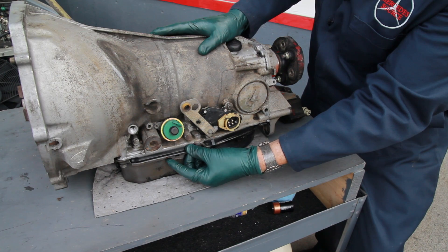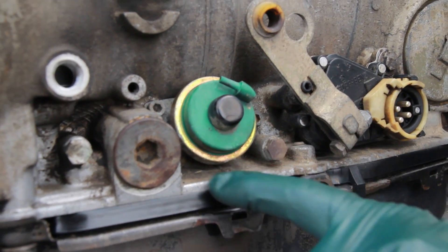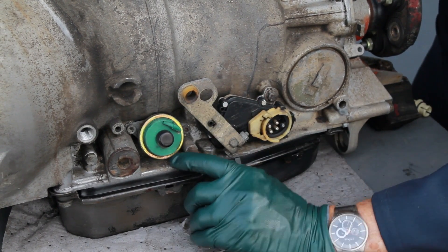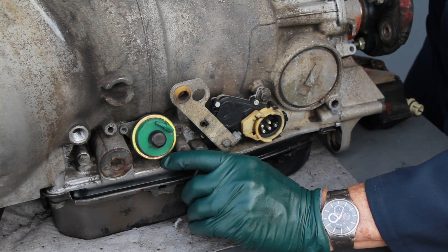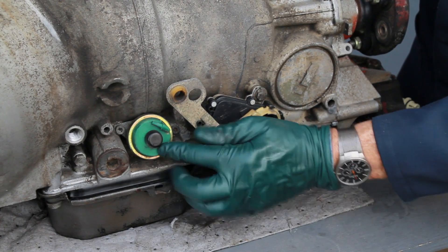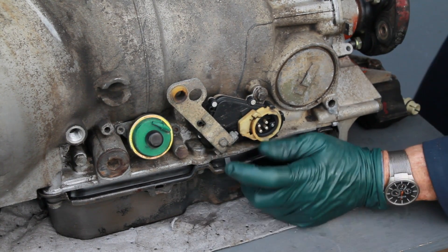Moving up here, you're looking at the vacuum modulator. Behind the vacuum modulator is an o-ring, so if you see weeping coming out of the back or the bottom of the modulator, expect that o-ring has hardened up and is allowing transmission fluid to pass by.